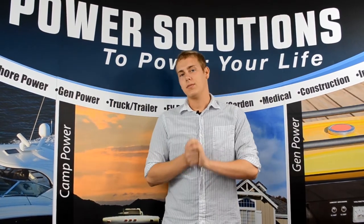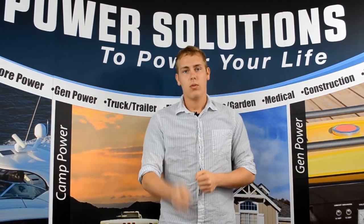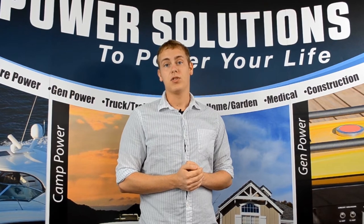Well, not anymore, because we have a new product called the Plug and Glow that replaces all those clunky cord sets with one extension cord and string light set. I'm going to show you what we mean.